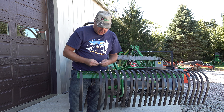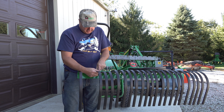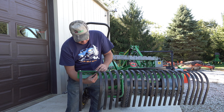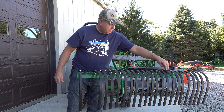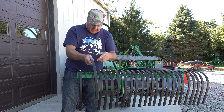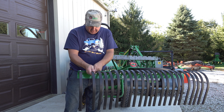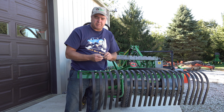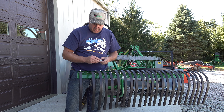Once you get the ends on, you slide the tines in — one washer on top, one washer on the bottom — and it's really trivial. These tines are made in Italy. I was kind of surprised. That seems like something that would be made in China typically, but they say 'made in Italy' right on them. So that was kind of positive to me.